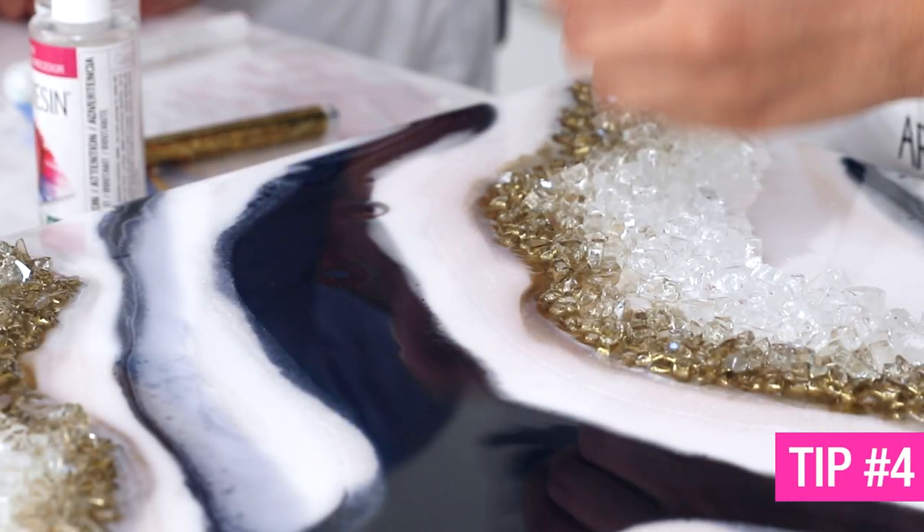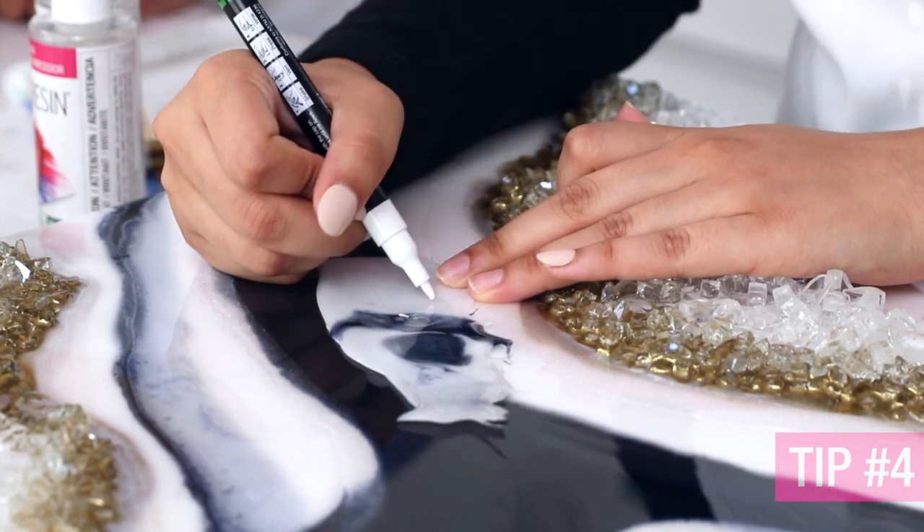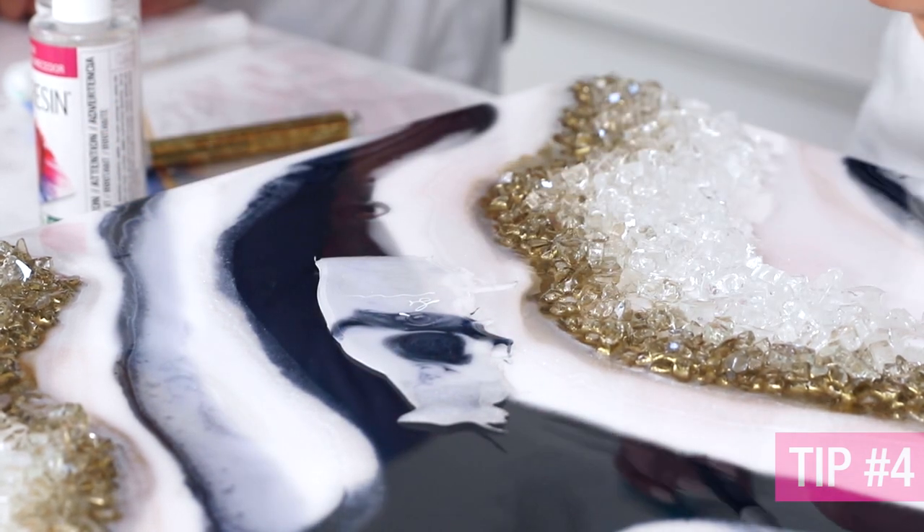And finally, if you're trying to create lines using markers, be sure to use the resin runoff and test your markers there before actually doing it on your piece. And that's it! I hope you guys enjoyed this video and hopefully learned something new. I'll see you guys next time!